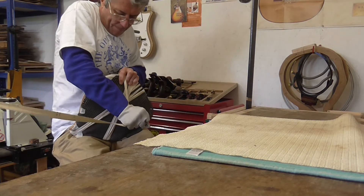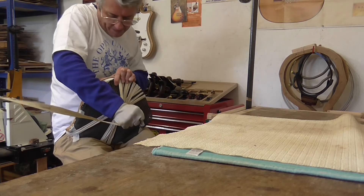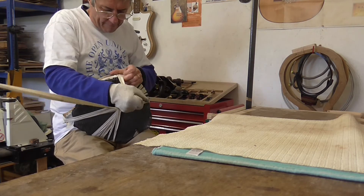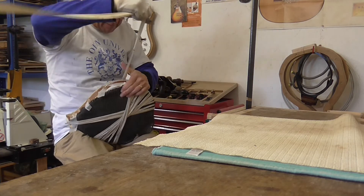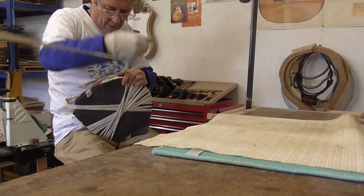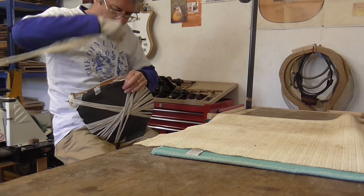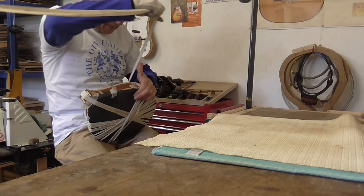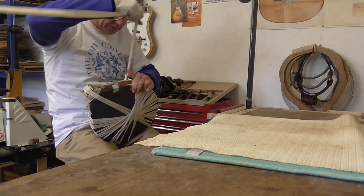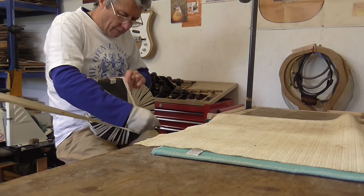Back in the day — late 70s, 80s — I made mostly classical guitars, and this is really the traditional Spanish method of putting bindings onto an instrument. The black you can see is an anti-slip mat which helps stop the tape sliding around, particularly on this carved surface. But you can see you get plenty of tension in there.